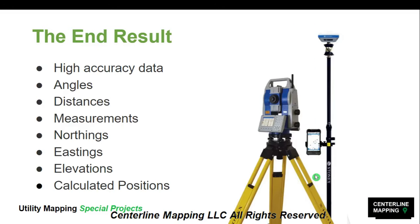The end result is high-accuracy data — angles, distances, measurements, northings, eastings, elevations, and calculated positions. All of our data is tied to a nail in the ground. We can collect positions underneath tree canopy, beside buildings, next to towers, next to mountains. We do not have to worry about satellites being obstructed by objects above us.